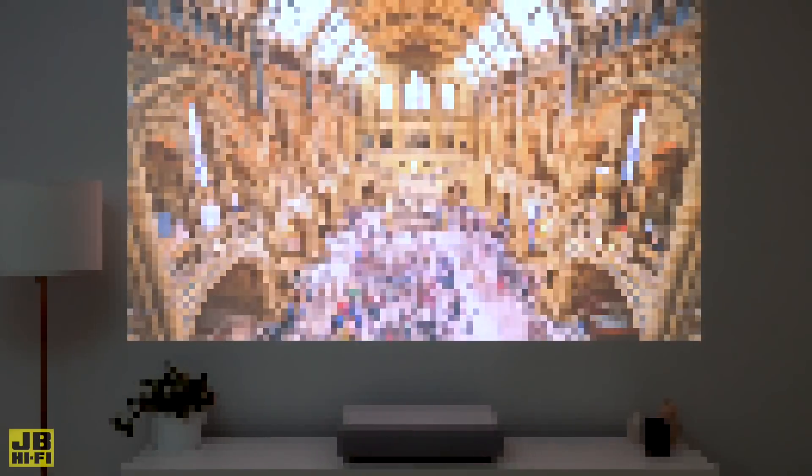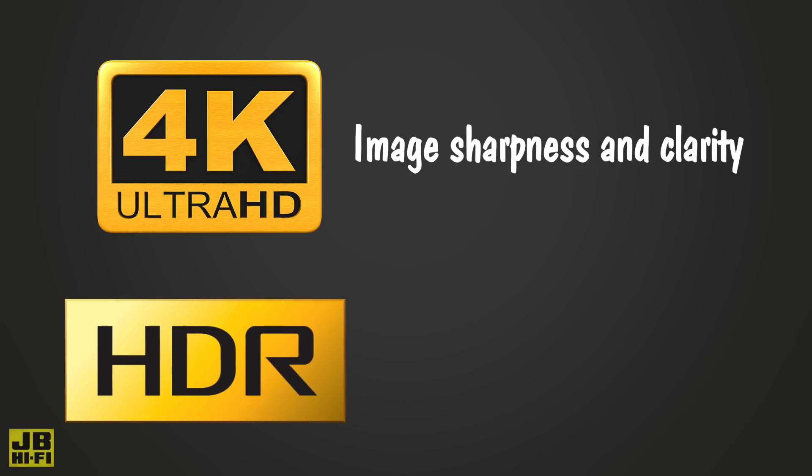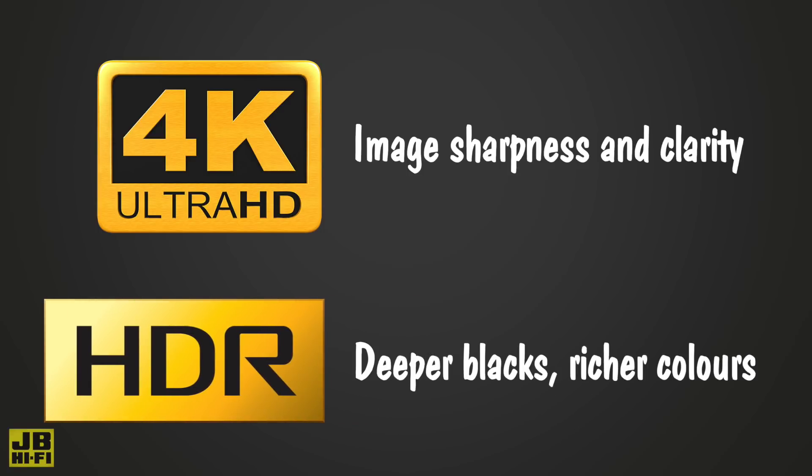Resolution determines how sharp and clear your image looks. To future-proof yourself, you want to look for a projector with 4K resolution. Most 4K projectors also support HDR, which stands for High Dynamic Range. HDR will give you deeper blacks and richer colours all-round for a more true-to-life image.